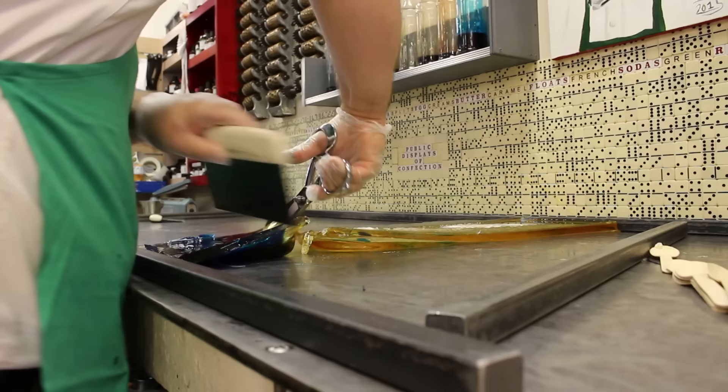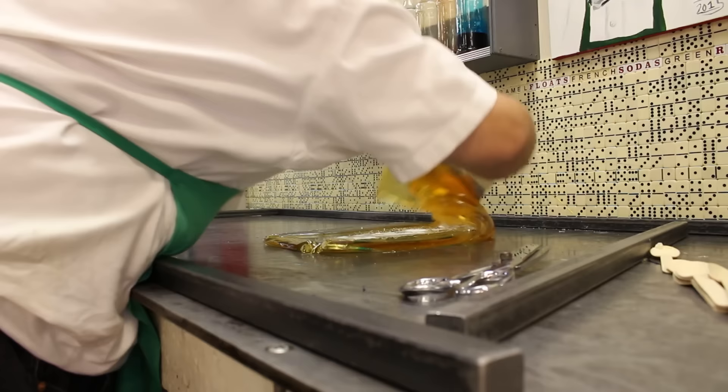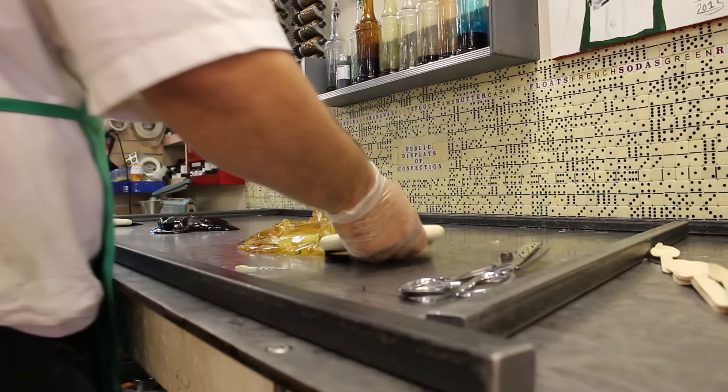The outside is pretty solid, but the inside is still liquid. So what we're going to do is separate the two. The first thing we have to do is cut our color palette apart. The outside may be cool, but the inside is still well over 280 to 300 degrees. Our goal here is to fold it on this table so that it all evens out to be the same temperature.